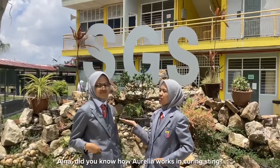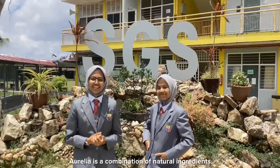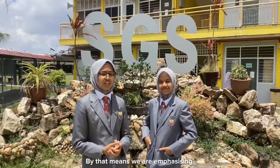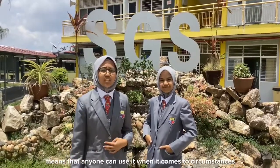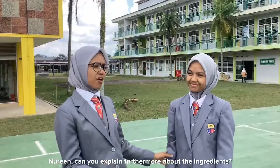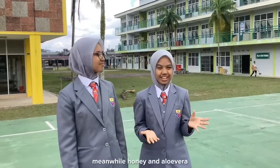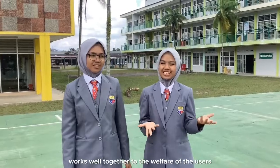Aina, do you know how Aurelia works to cure this? I know, I know. Aurelia is a combination of natural ingredients for insect stings: onion, honey, and aloe vera. By that means, we are emphasizing an eco-friendly product suitable for all ages — meaning anyone can use it when the circumstances call for it. Nurin, can you explain more about the ingredients? Of course. Onion is the main ingredient to relieve pain from insect stings, while honey and aloe vera work well together for the welfare of the users.